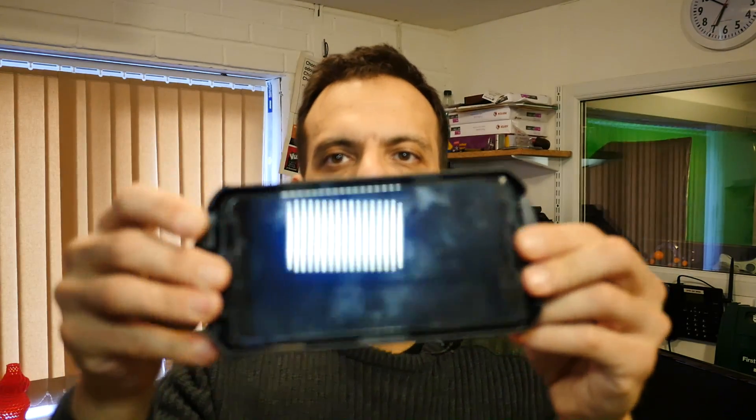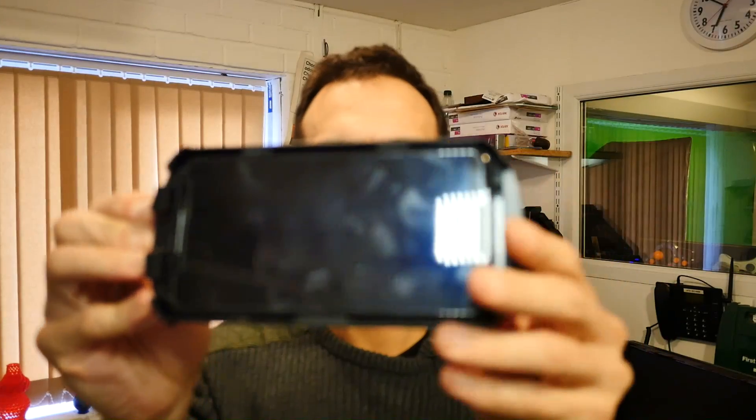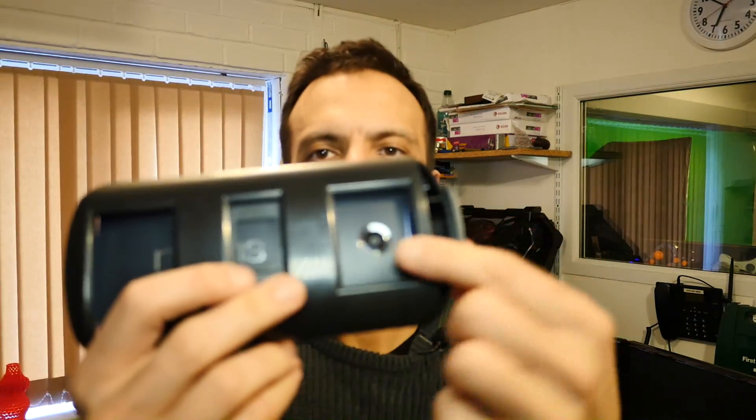I'm just going to clip that in. There we go — it's a bit awkward. I've got a Nexus 6 and I think it pretty much maximizes the size you'd ever likely want to put in this caddy. You can see it's really jamming in there. The camera is also just in the right place, which is great. I'm going to turn that on — but how do I turn it on now that the button isn't accessible? That's another bit of a design flaw.